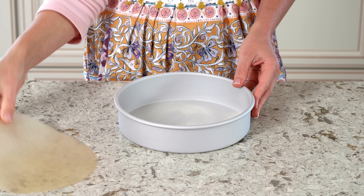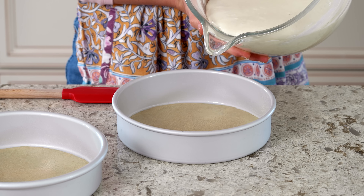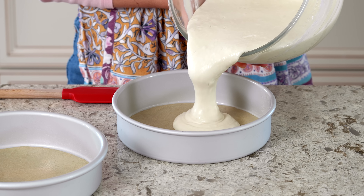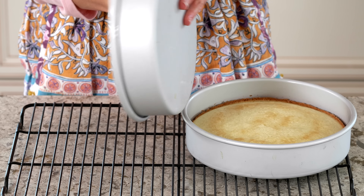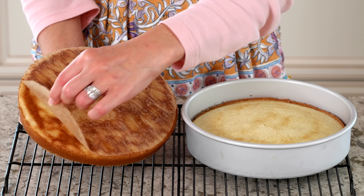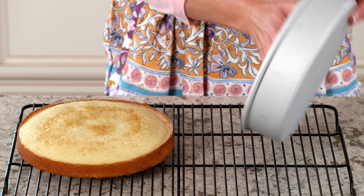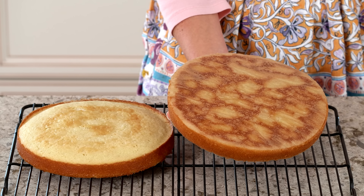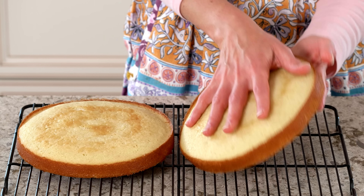Lightly grease your cake pans first, then fit the parchment circles into the bottom. Then lightly grease the parchment circles too. Your pans are now ready for the cake batter.